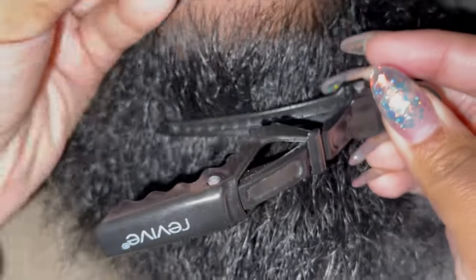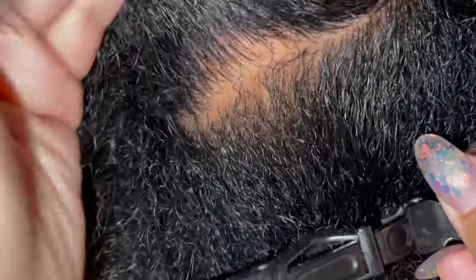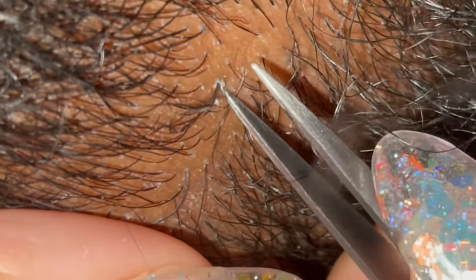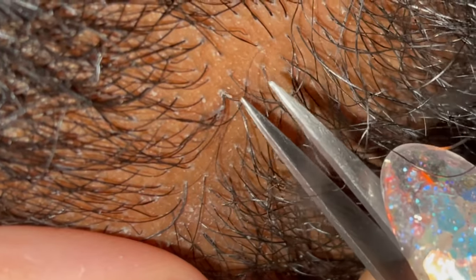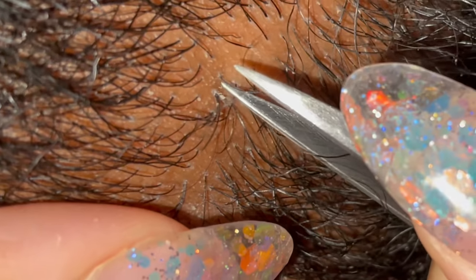I'm going to start up here. This looks like a compound here — you can see it's like dead skin. Also his beard's dirty, we have to wash it tonight.